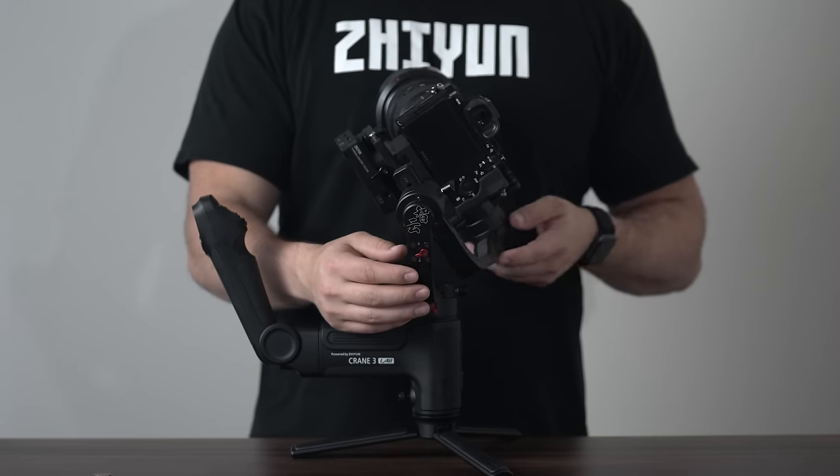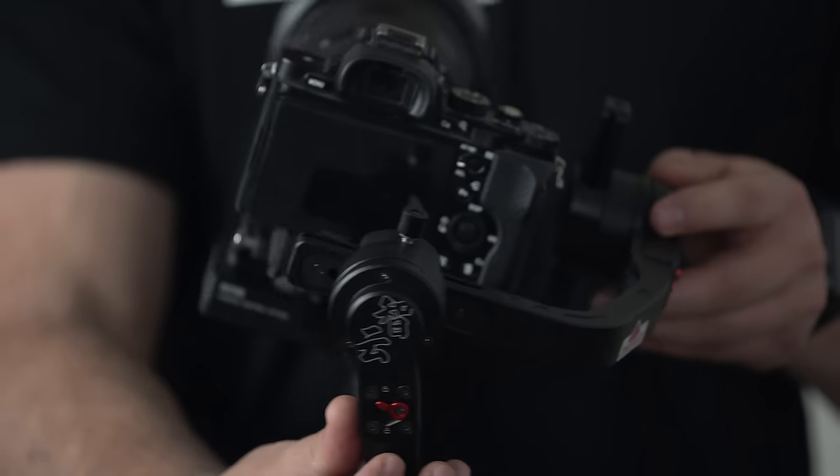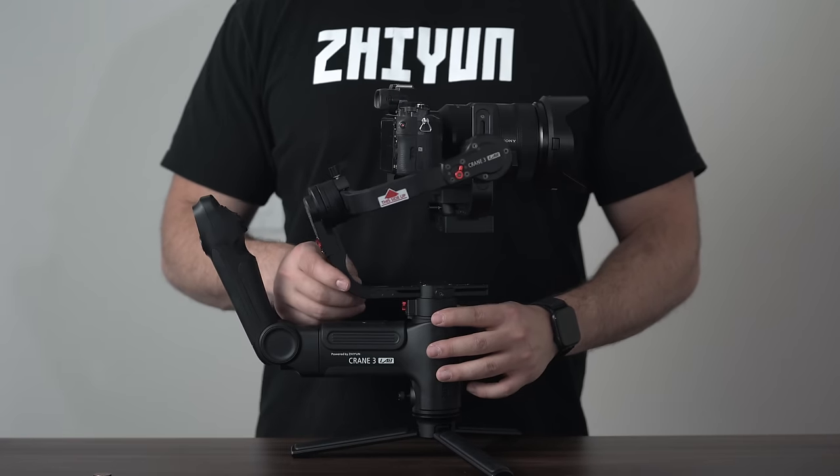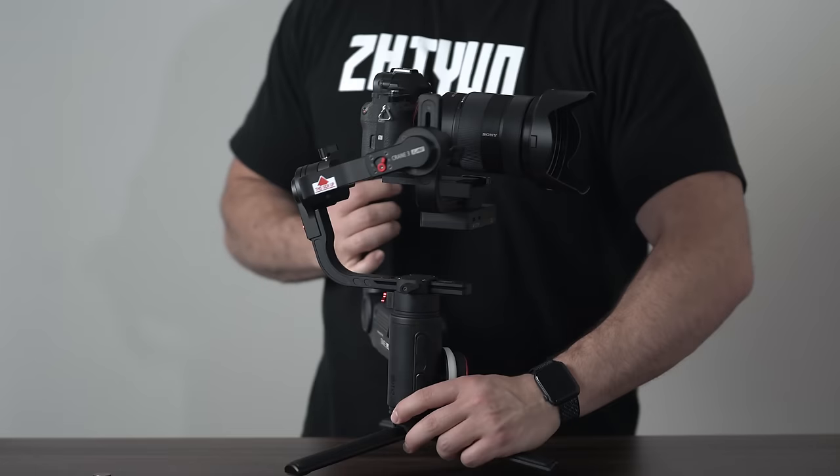Test the roll axis to make sure that it's balanced by positioning it with your hands and leaving it to see if it stays in that same position. If it does, then you're ready to lock up that axis and balance the pan axis next.